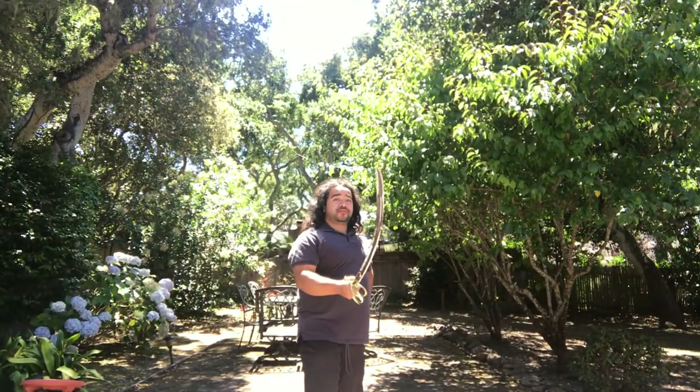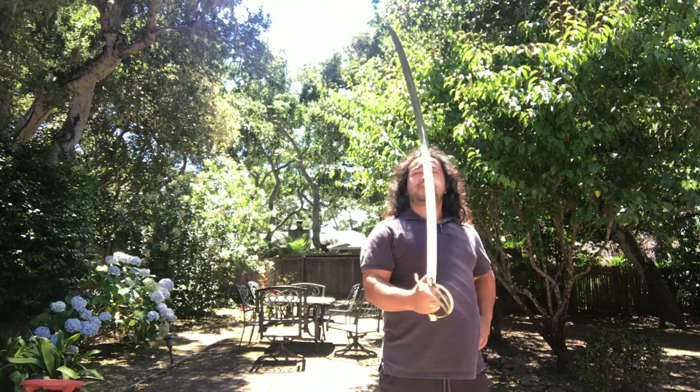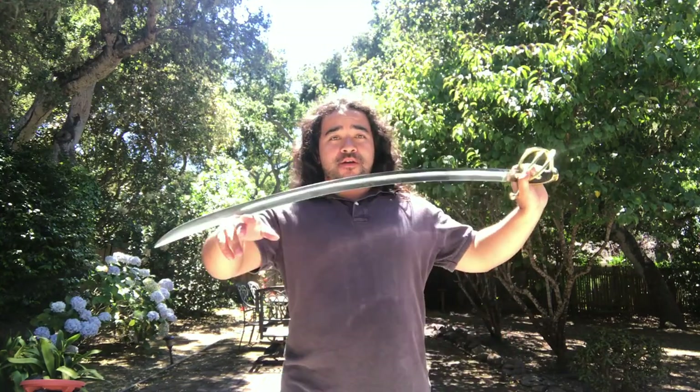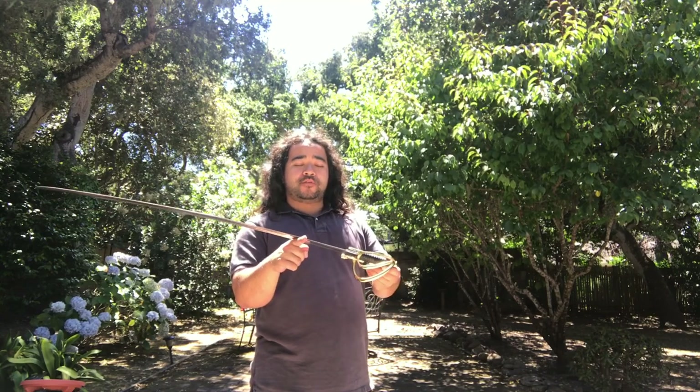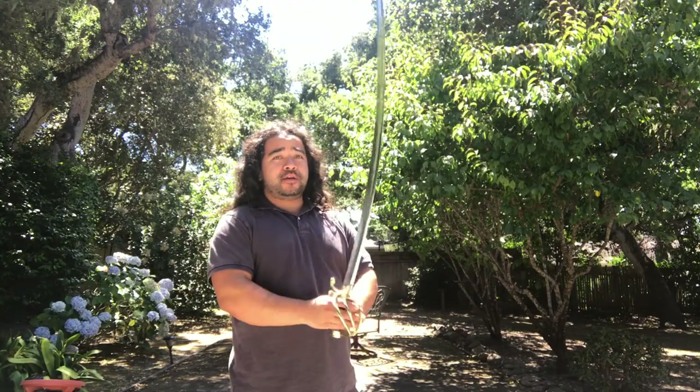My name is Arthur Wu and this video is going to be about maneuvering a somewhat heavy blade single-handed. This is the 1830 Napoleon Saber by Cold Steel. It's a little over two pounds, it's got a decently thick spine, but most of all it's long and that makes it a little heavier than most swords you'd usually want to use. The reason I like this sword so much is because the point of balance is pretty close to the handguard, which makes it a lot more comfortable to use.